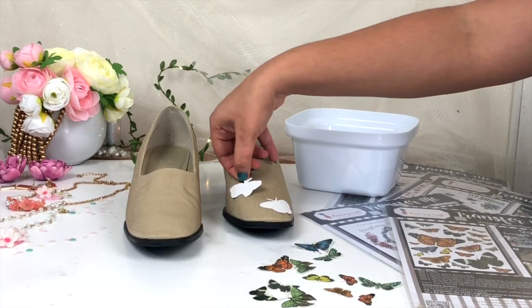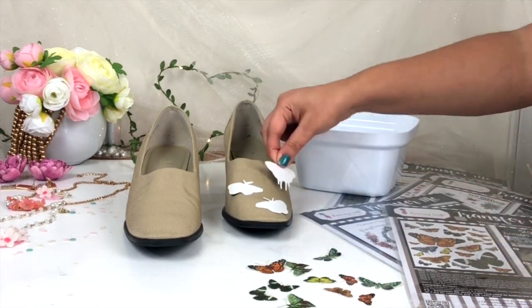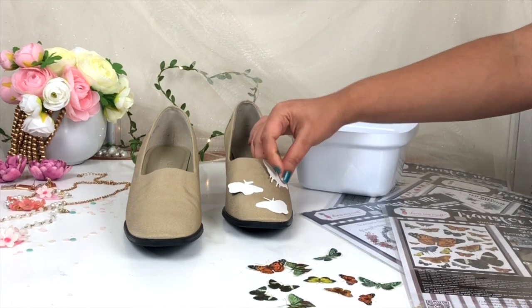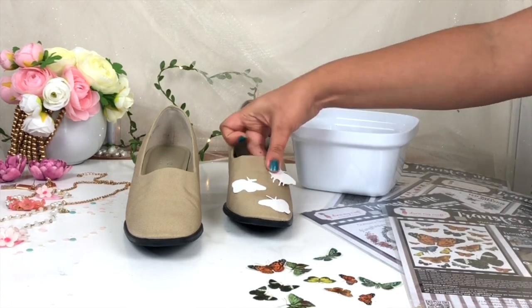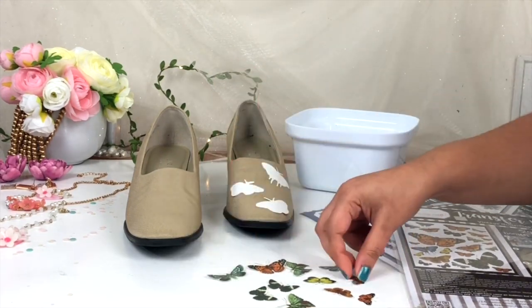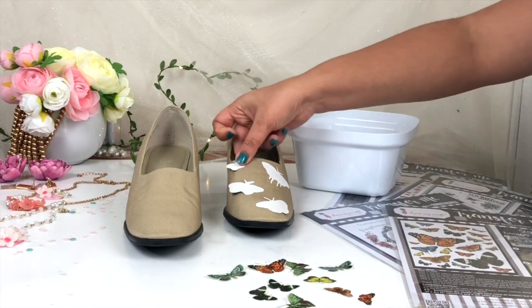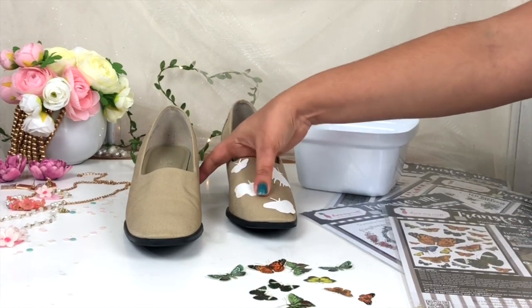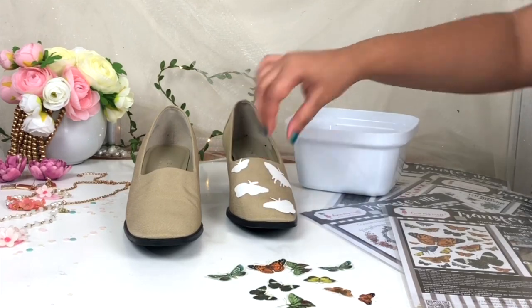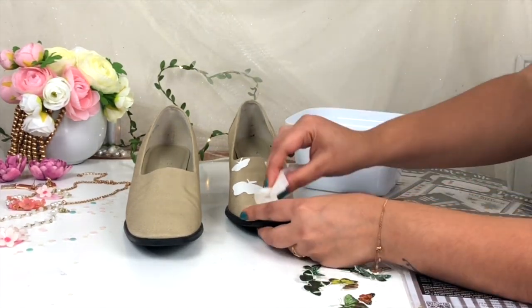In the same way I'm going to arrange all the butterflies on my footwear. There are two techniques for Transfer Me Sheet: the first is to stick the Transfer Me Sheet on a surface first and then apply water on top of it; the second is to dip the Transfer Me Sheet into water first and then stick it on a surface. Here I'm using the first technique — sticking the Transfer Me Sheet on my surface and then applying water with tissue paper.